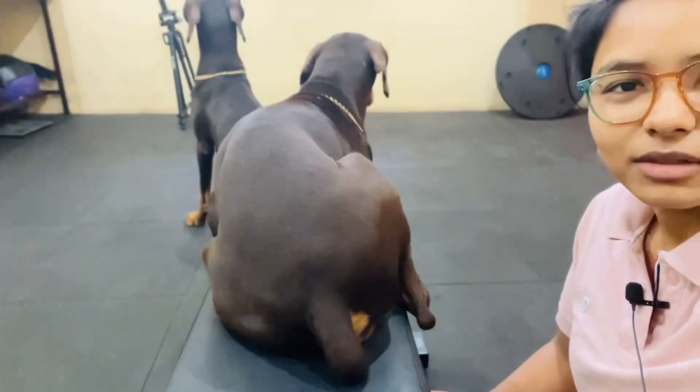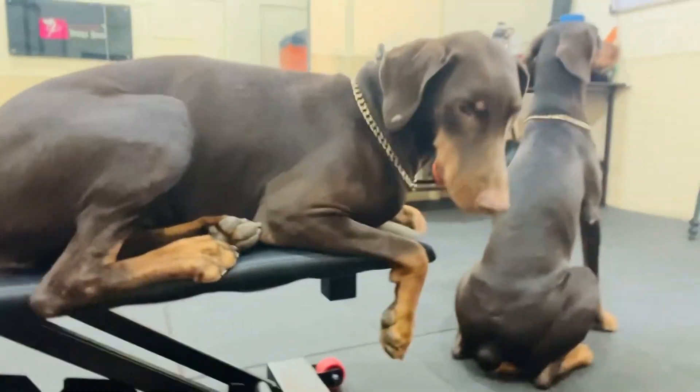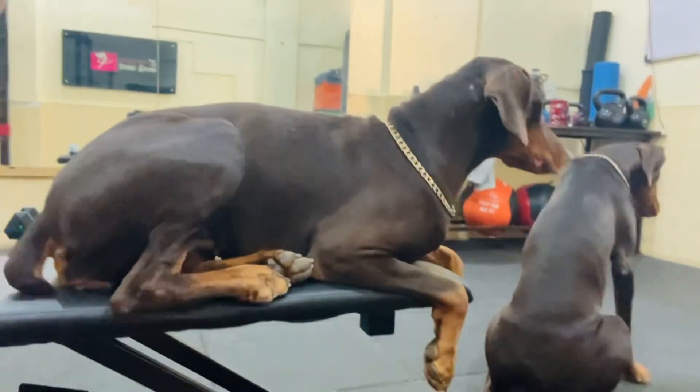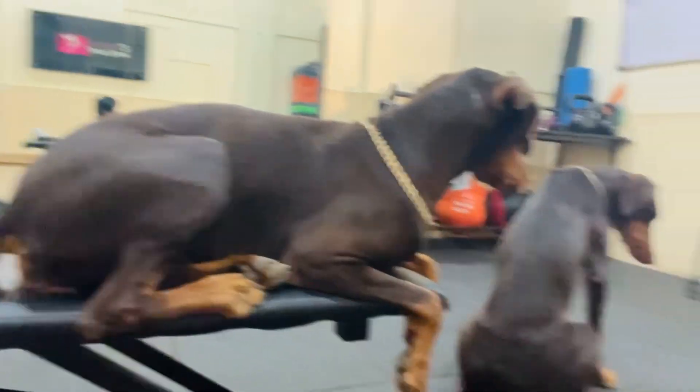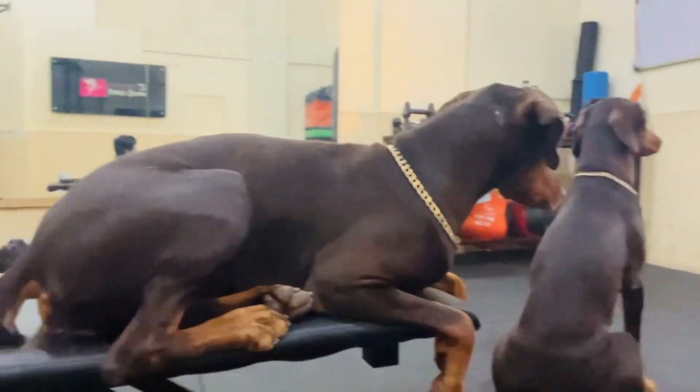So this is my dog. He's sitting on this bench. I feel like this is a small child. And this is the other dog. So that is the status.